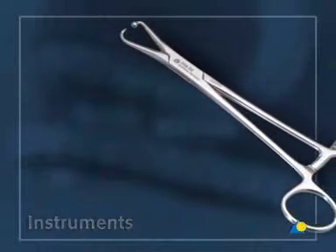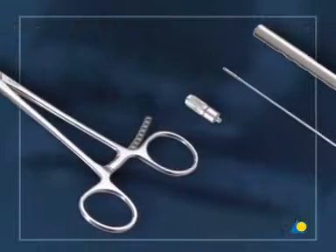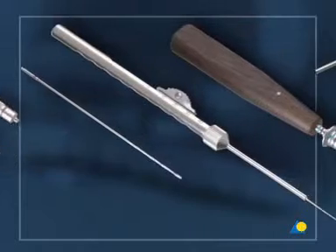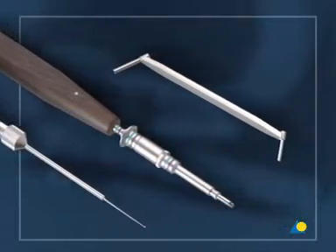The instruments to apply the plate are: the holding forceps with ball tip, the 1.8 drill sleeve with thread, the 1.8 millimeter drill bit, the depth gauge, the 2.4 cruciform screwdriver with holding sleeve, and the 2.4/1.8 double drill guide.